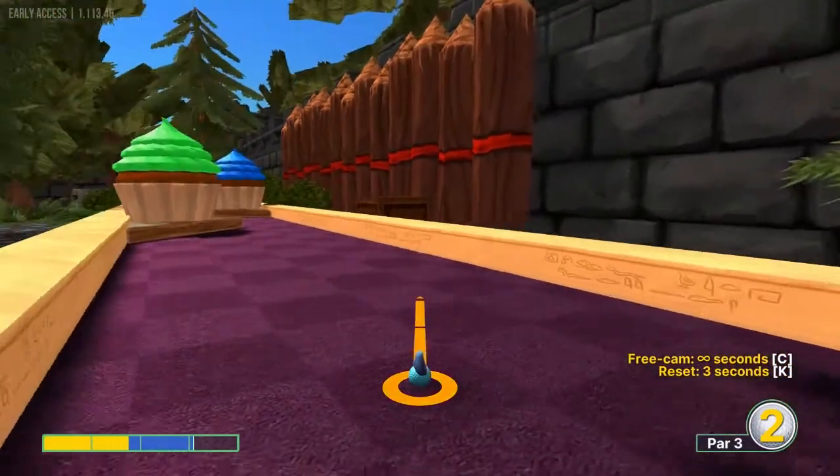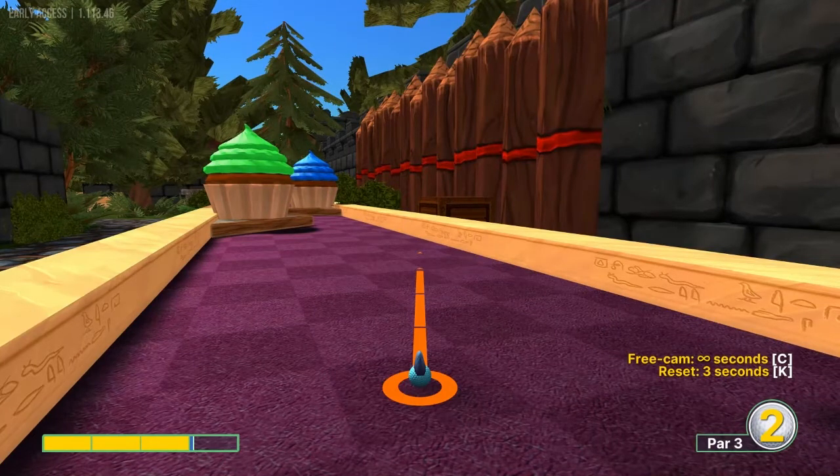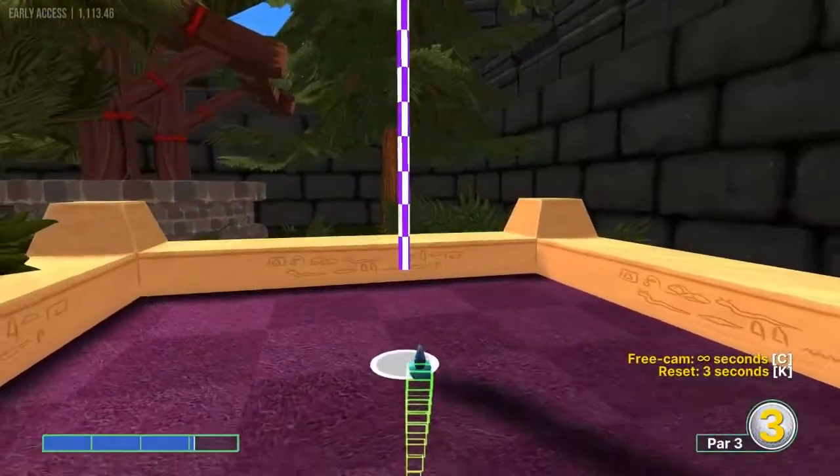Number fourteen: I like to count 1, 2, 3, 4 dark squares, two rows right of me, go towards the center of that right line, and go about 3.1 power for a hole in one.